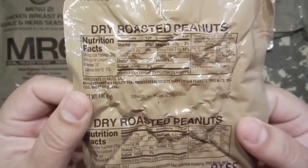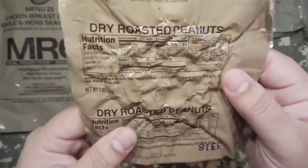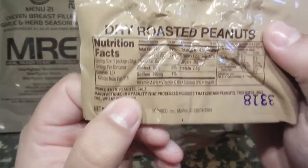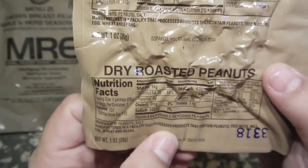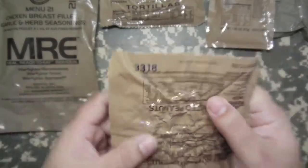Dry roasted peanuts. Maybe they have some salt on these, because I had those almonds or peanuts in a few videos back and that was just bland as can be. Ingredients: peanuts and salt. We'll see about that. Sopaco packaging, 2013, 318th day.